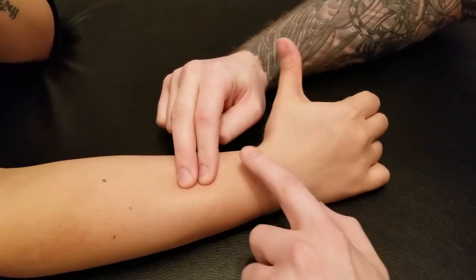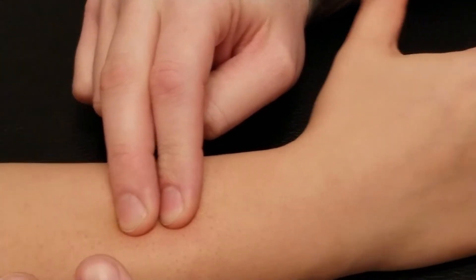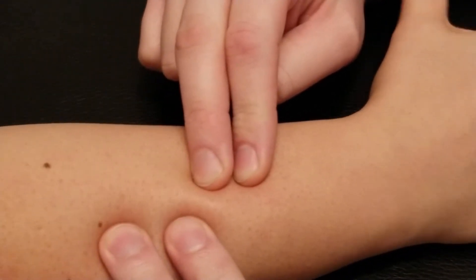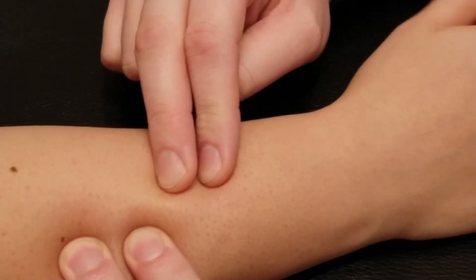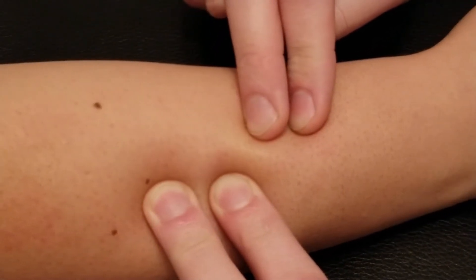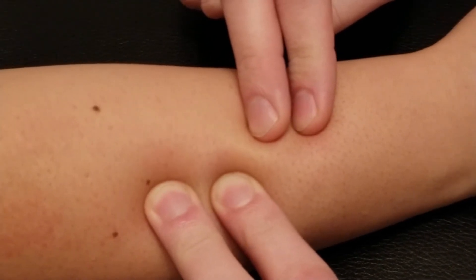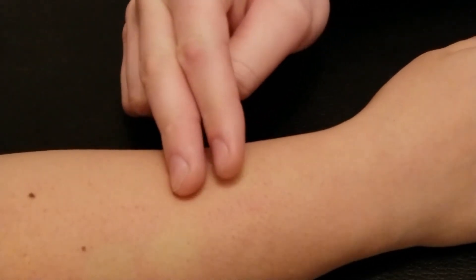I'm going to put my fingers on both brevis and longus — currently my fingers are on extensor pollicis brevis, and a little higher and more toward the ulna is extensor pollicis longus. Again, both of these muscles are in the deep posterior layer and both are innervated by the radial nerve.